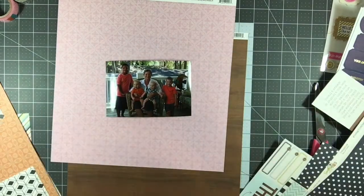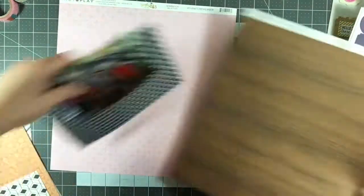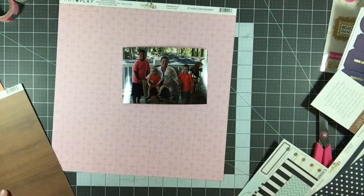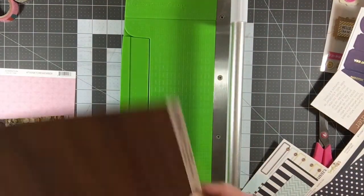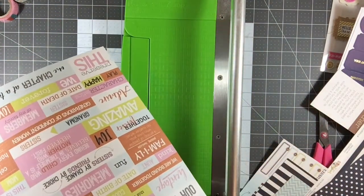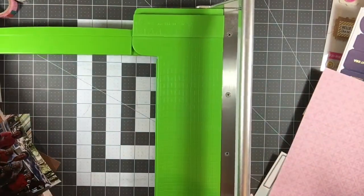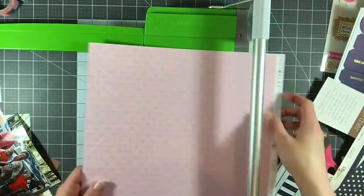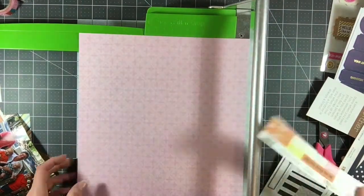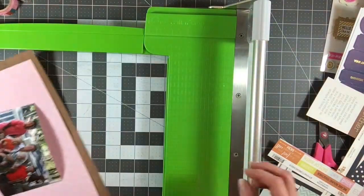I'm looking at all the papers, trying to decide what exactly I want to do. This is my mom with her four grandsons. My big debate here was that this is a pink paper — do I want to make this layout more about her or more about the grandsons? I ended up deciding to make it more about their relationship, about how much they love their grandma. So I decided to make a big part of this layout be pink.